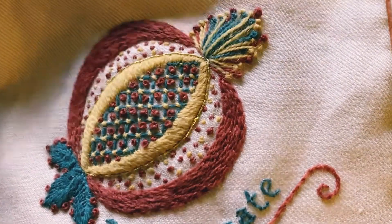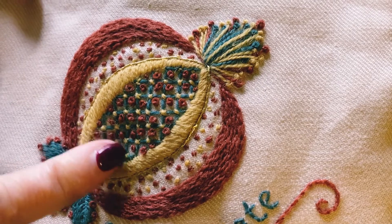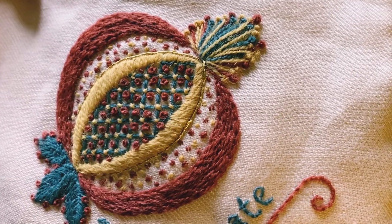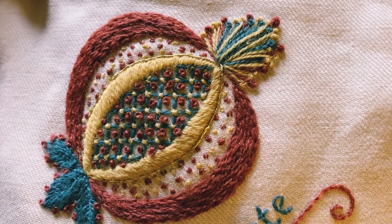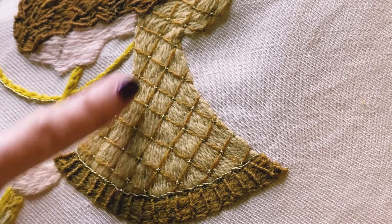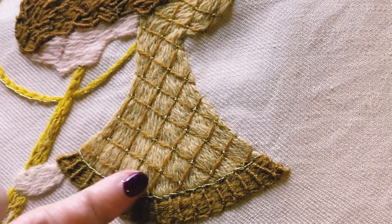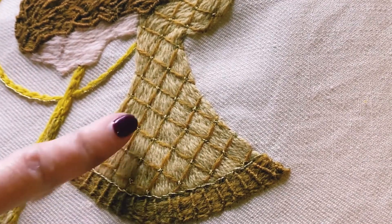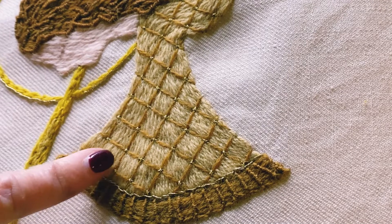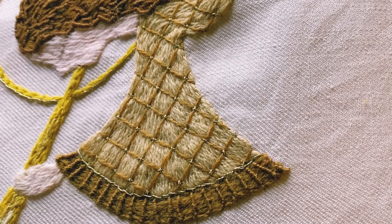I've got a couple of examples of Jacobean couching to show you. This is on my pomegranate — I've done the little stitches at the intersection as a cross stitch; they're the yellow ones there. I've also put a French knot in each of the squares, so you can embellish it a little bit. This is the sleeve of my angel, and you can see how Jacobean couching can be used on top of an area that's already been stitched. Underneath, this Jacobean is long and short stitch, which I'm going to show you next, but on top I've done a little stitch that looks like a cross stitch in gold — that's another thing you can do with Jacobean couching.